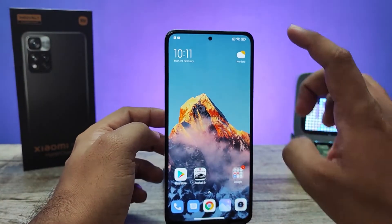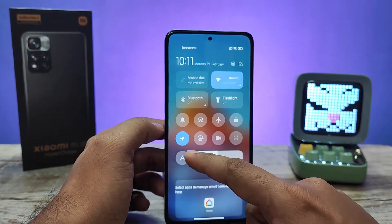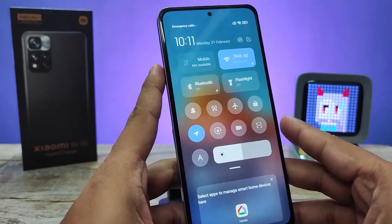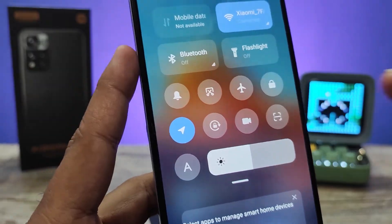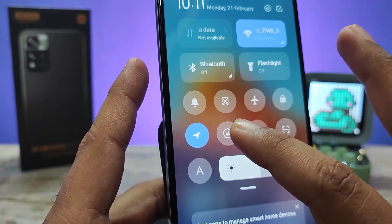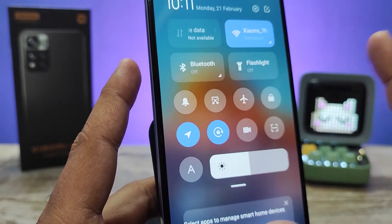First of all, you need to swipe down the quick panel, then you need to click this icon. You need to remember to enable that, so it will turn off the auto rotation in the phone.